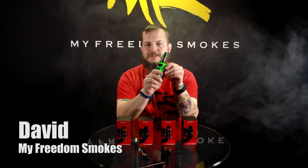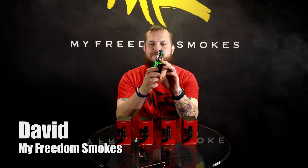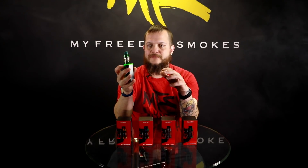Hey guys, this is Dave with My Freedom Smokes. Today I'm here to talk to you about our brand new tank we just got in from Smok. That is the V12 Prince — it's just the newest version of their TFV12.